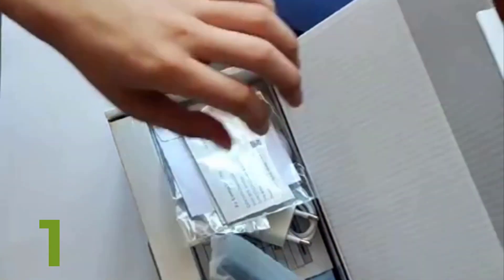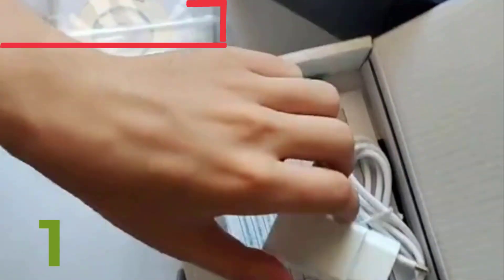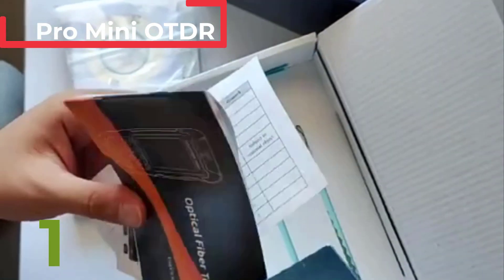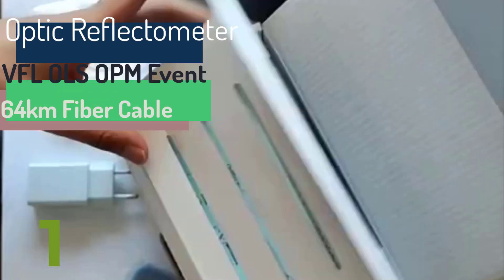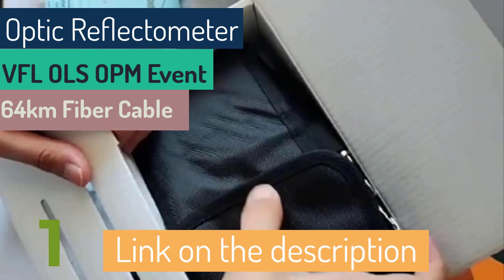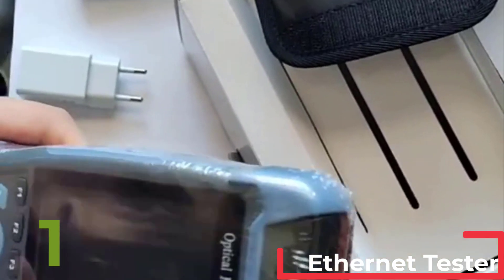Pro Mini OTDR Active Fiber Optic Reflectometer 980-V. The Pro Mini OTDR Active Fiber Optic Reflectometer 980-V is an essential tool for fiber optic maintenance and troubleshooting. It features a compact size of 20 cm x 20 cm x 20 cm, making it highly portable. Designed for single-mode fibers, it is compatible with various brands including Ubiquity, Microtik, D-Link, and customized brands. The hybrid connector type ensures versatile connectivity.